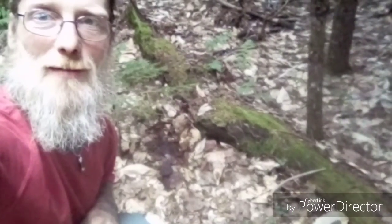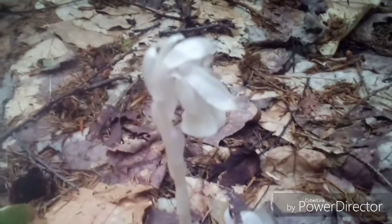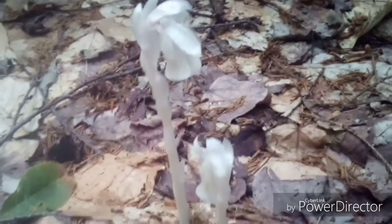Hey guys, John Bennett here. Today we're going to cover Indian Pipe, also known as Ghost Pipe or Corpse Plant. It grows throughout the temperate zones of North America, excluding the Southwest.